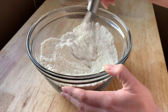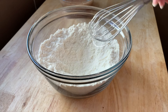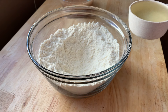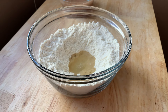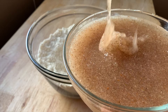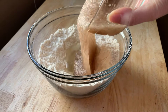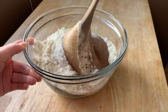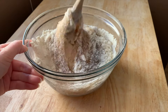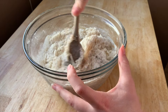I whisked the dry ingredients together and now we're going to make a little well — just a little hole in the center. Next up we're adding our oil: a quarter cup of neutral tasting oil, and then our psyllium gel. Look at how goopy it's become — this is so cool. Using a wooden spoon, we're going to stir until it becomes a ball.